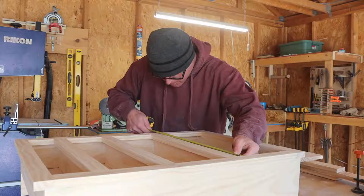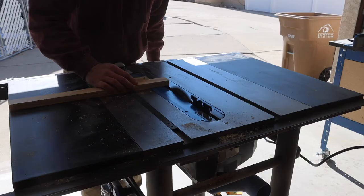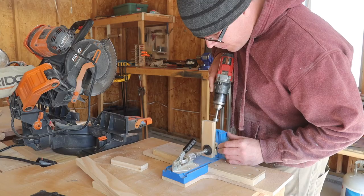I decided to call it a night. Back to work the next afternoon, I started to make the cabinet door. Took some measurements then back to the table saw to cut everything down to size. This was pretty quick and easy.